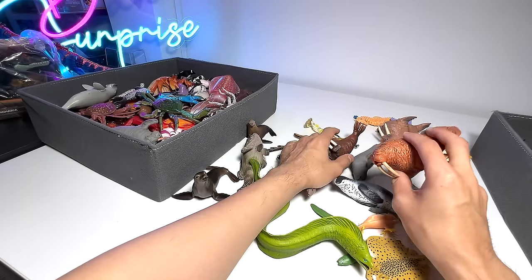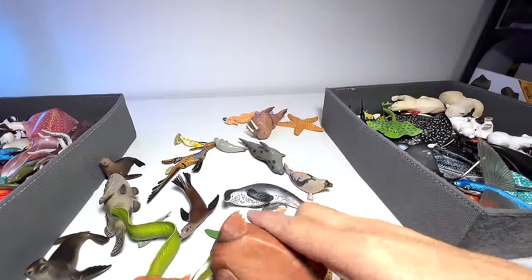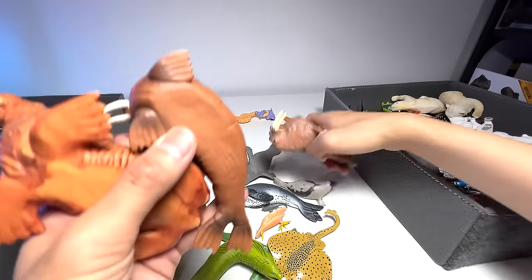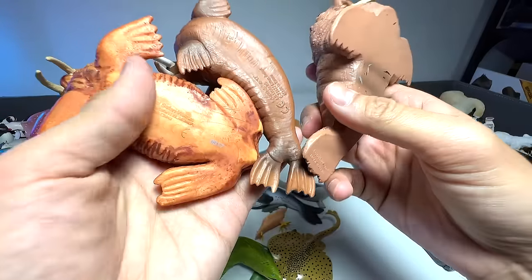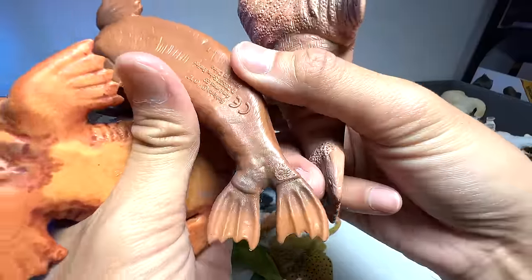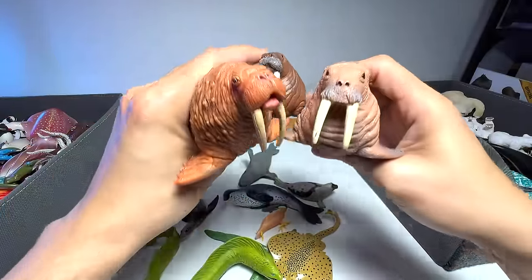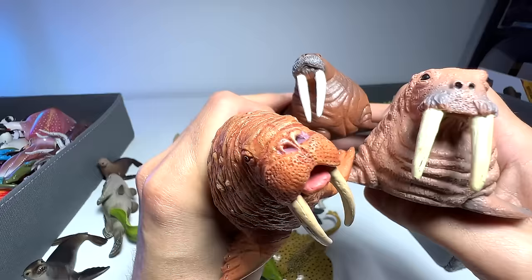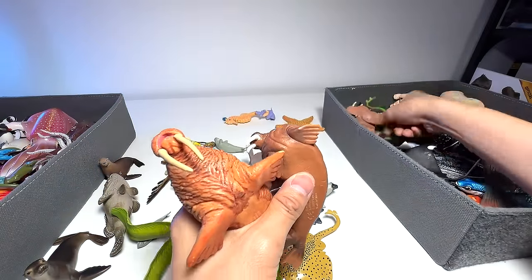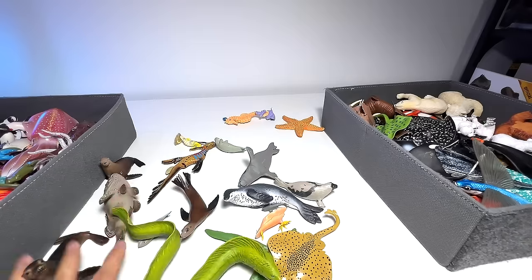Walrus — where should we keep our walrus? We have three walruses, all quite beautiful: one from Safari LTD, one from Schleich, and one from Wano. All three are beautiful. We are left with some random animals — another ray with no name or species, and a starfish — going to put it together with the crustaceans.